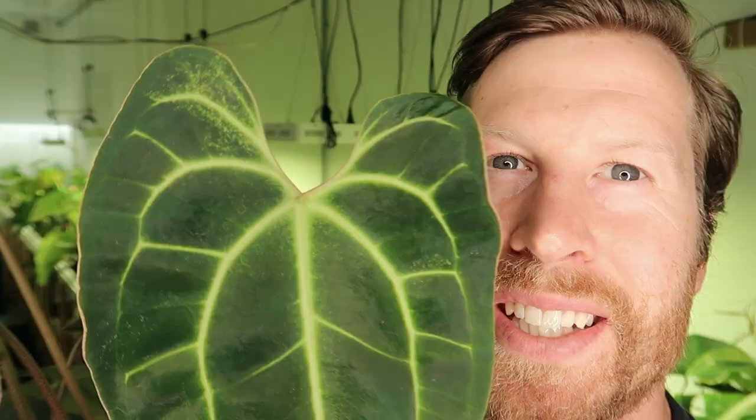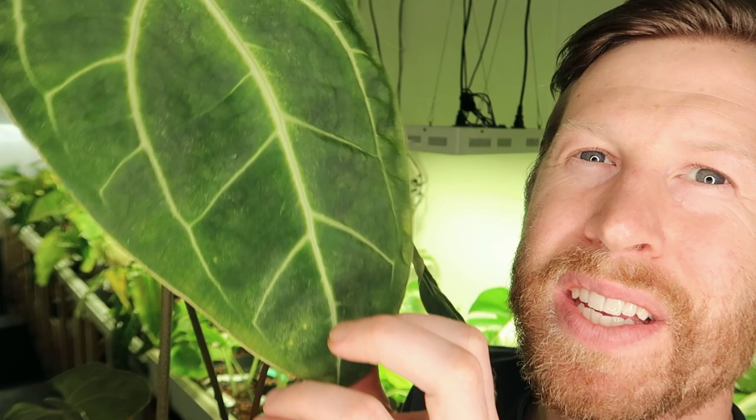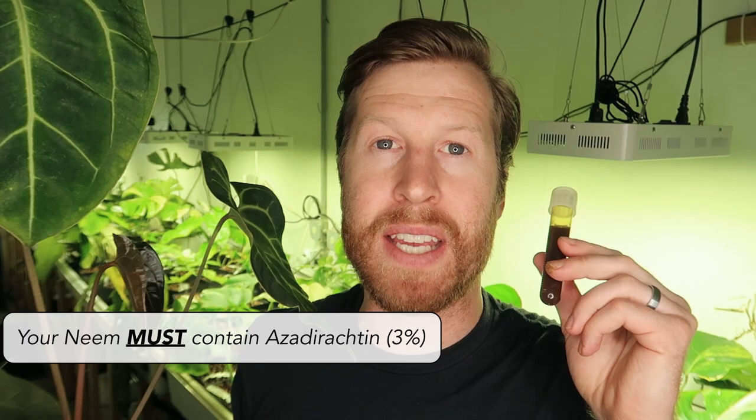You can see the spider mite tracks all over that leaf — this leaf is kind of covered all over. It's really frustrating because this is a brand new leaf and this plant has been completely safe from mites up until now. But the only thing we use in the garden to treat spider mites is concentrated neem oil that contains azadirachtin.